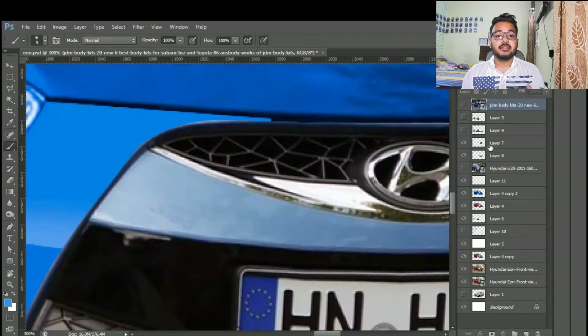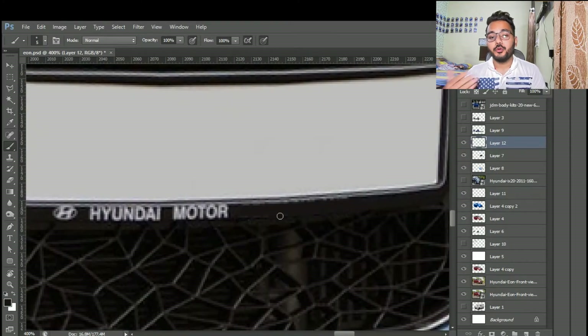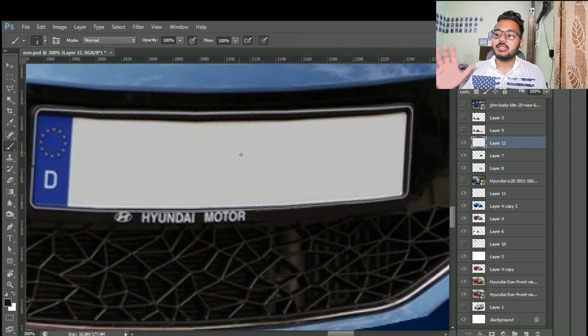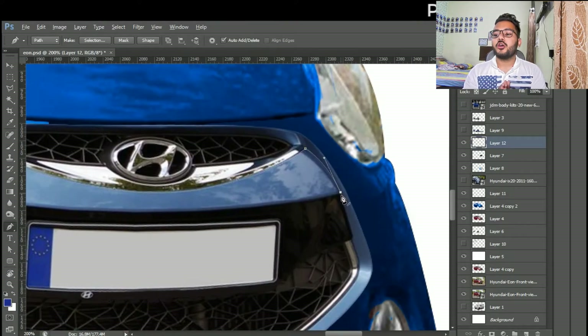Without wasting your time, let's start this video. I just changed the color because my subscriber told me it's a car in blue, so I thought that works too. I also changed the front grill — the grill is from a Hyundai car.